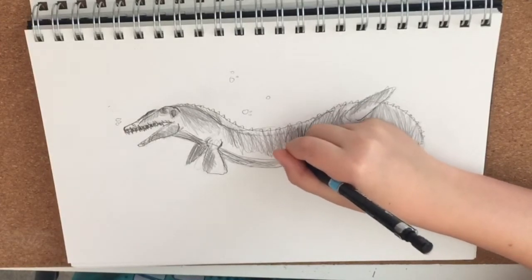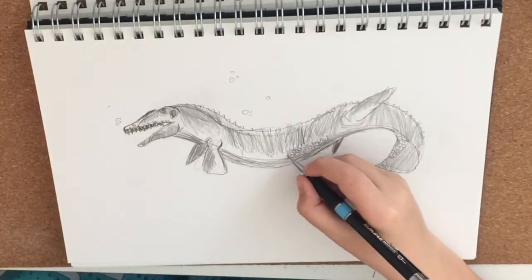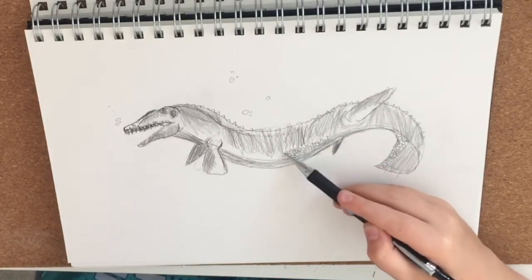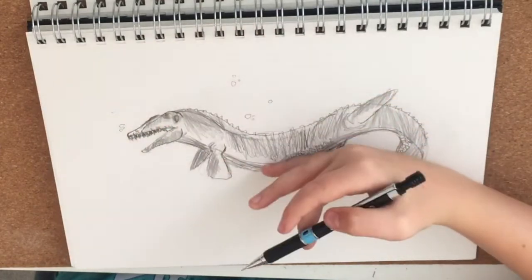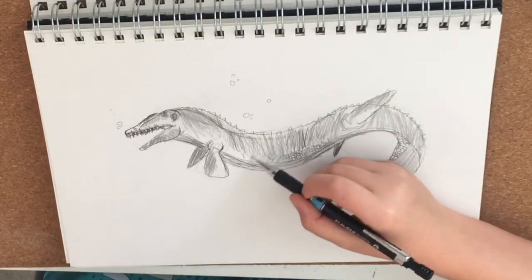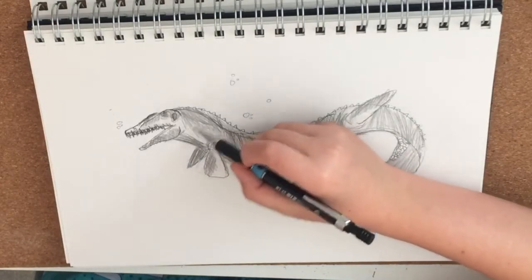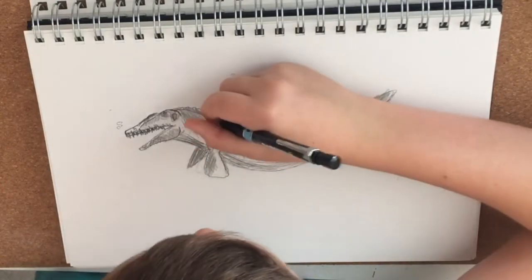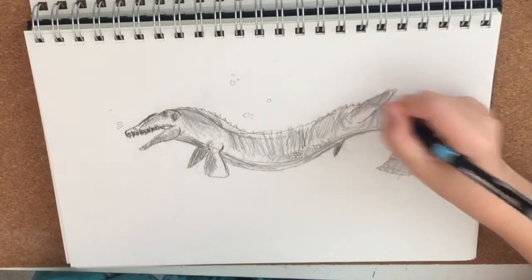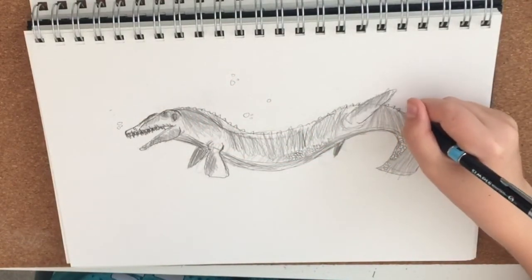We're pretty much done with our Mosasaur. I'm just going to add in a few more scales, and then it's going to fade away by all the light shining here. If you want, you can shade in some of the spikes.